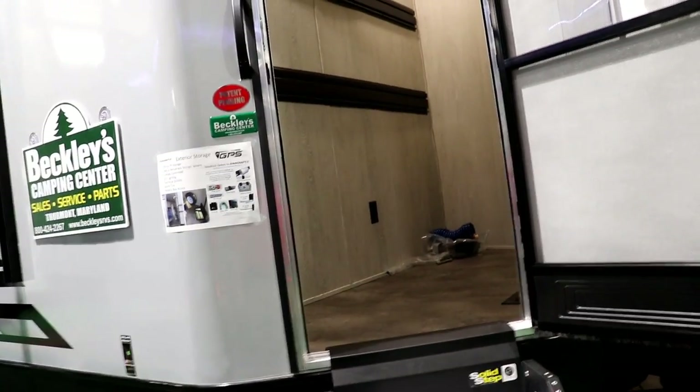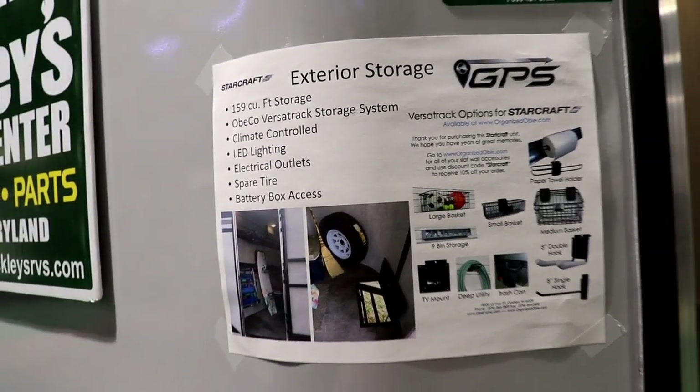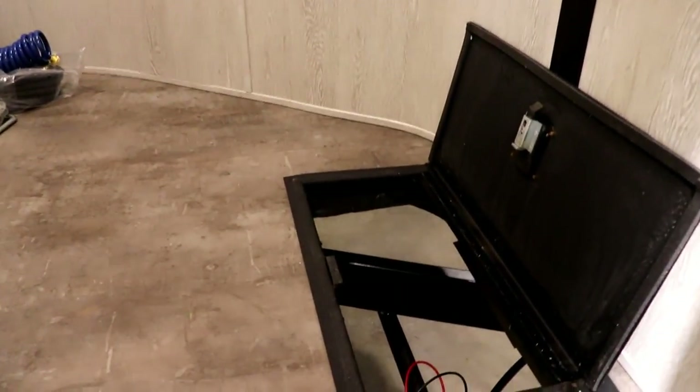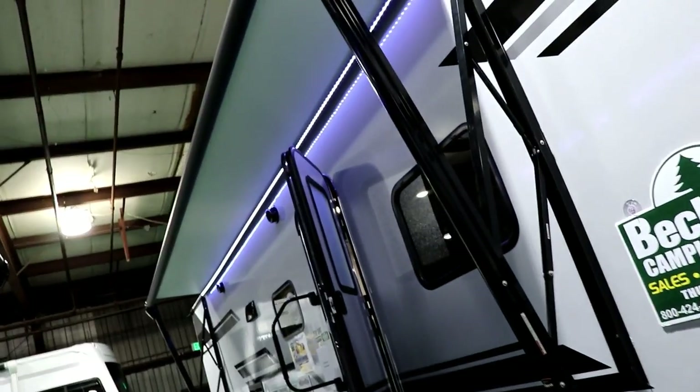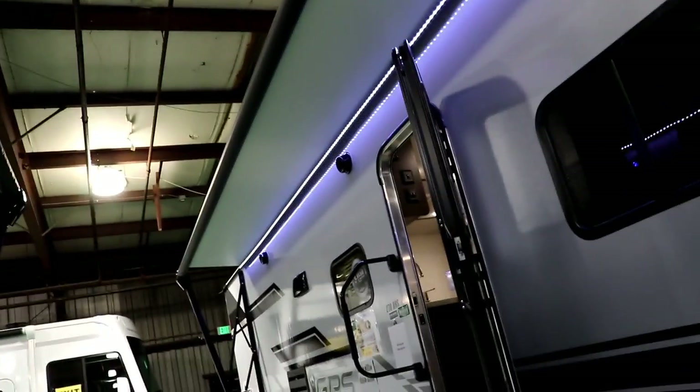This front storage area has the ability to hold a bunch of different items — you can bring your bikes or whatever you'd like. It's air-conditioned up here. You can go to Home Depot or Lowe's and get outlets installed in here. This door provides access to the batteries below. Going down the side, you'll notice how long the awning is, with outside LED lights, and of course it is a power awning.